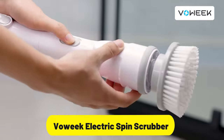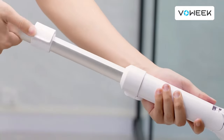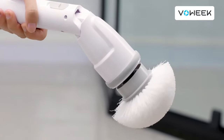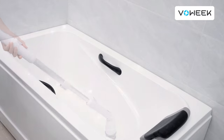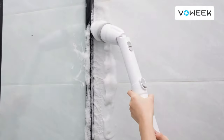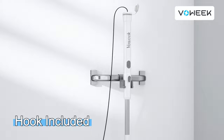Whether you're dealing with stubborn grime in the shower, dirt on the floor, or tough stains on tiles, the Valic Electric Spin Scrubber has you covered. The cordless design allows for unrestricted movement, making your cleaning experience hassle-free. You can navigate around obstacles and clean every corner effortlessly. The scrubber's powerful spin action delivers excellent cleaning results, while the ergonomic handle ensures a comfortable grip during prolonged use.